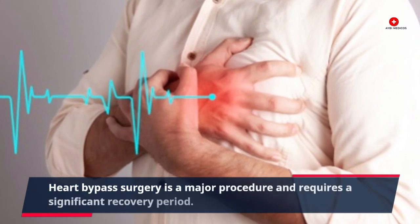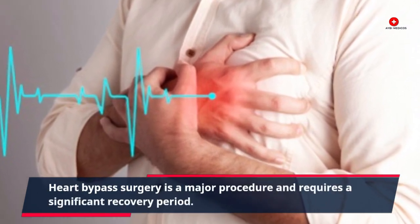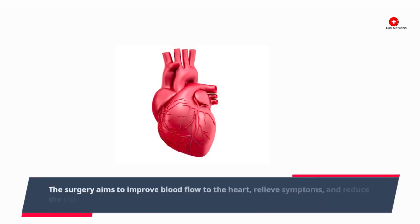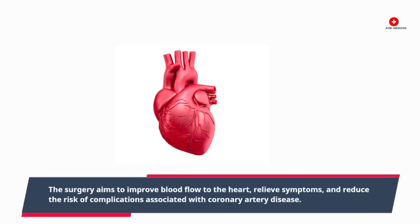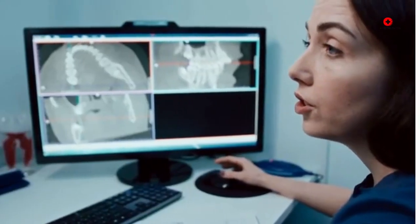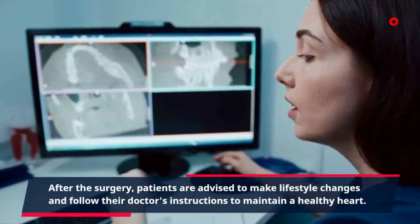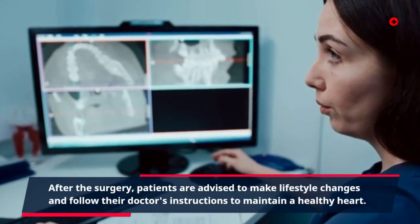Heart bypass surgery is a major procedure and requires a significant recovery period. The surgery aims to improve blood flow to the heart, relieve symptoms, and reduce the risk of complications associated with coronary artery disease. After the surgery, patients are advised to make lifestyle changes and follow their doctor's instructions to maintain a healthy heart.